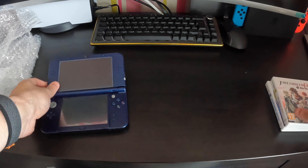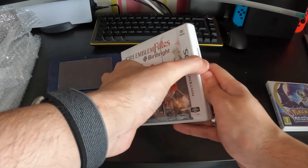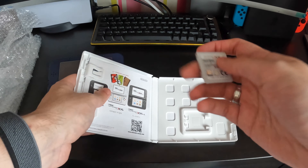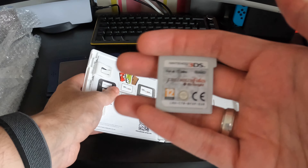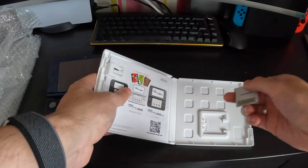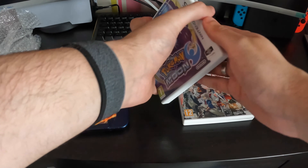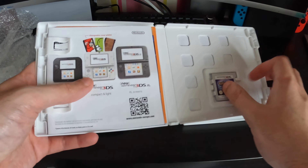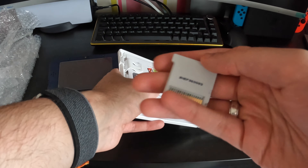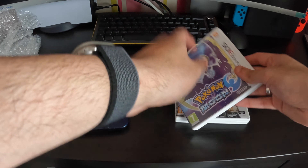If we have a look at the games — Fire Emblem Fates Birthright — everything seems to be in here, all the manuals and stuff. Let's just get the cartridge out. It seems to be quite immaculate. If we also check the Nintendo 3DS Pokemon Moon — there you go, that's another pretty immaculate conditioned game as well.